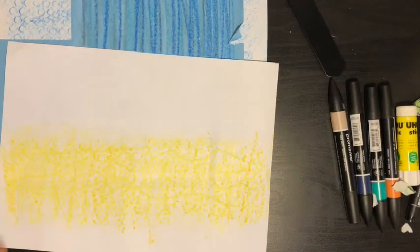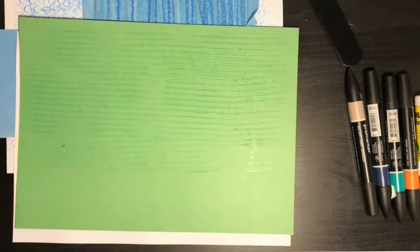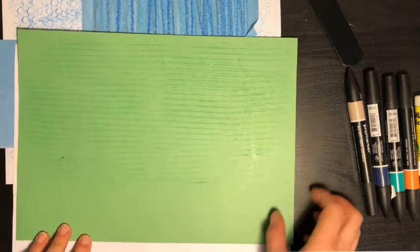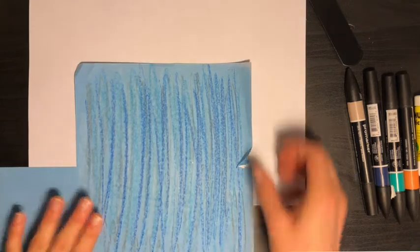Now I've got my sand and my sea. I think we need some seaweed next! What color is seaweed? Green! So get your green wax crayon and go and do a rubbing on something for your seaweed. I've been around the house with my green paper and green wax crayon and found this exciting texture here — it's going to be perfect for my seaweed.